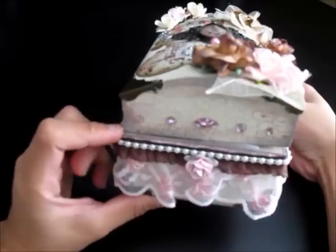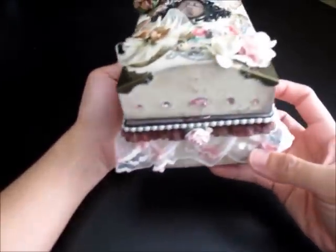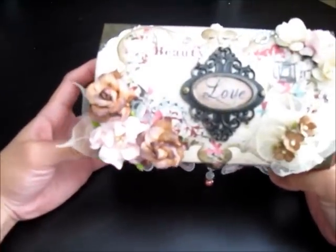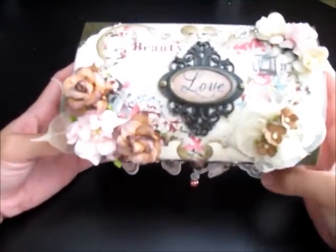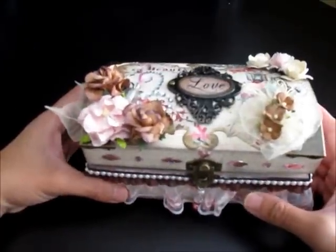I was shocked — I was actually lost for words when I saw this. I didn't know what to say to Leanne, but it's just right in my alley. This is my style: shabby chic.